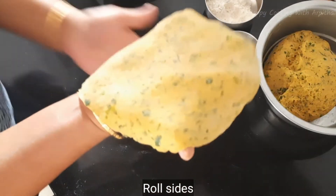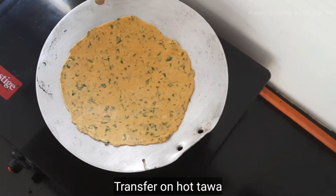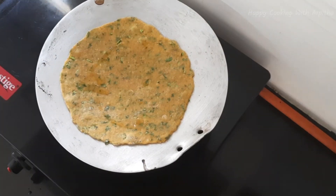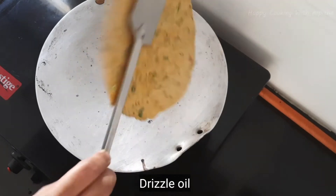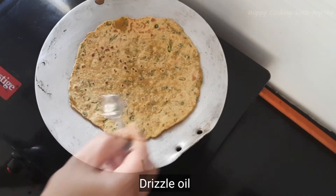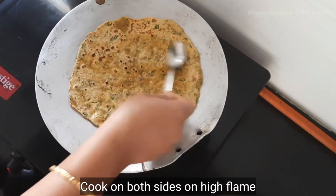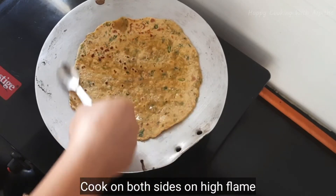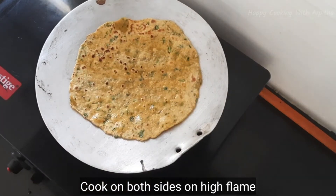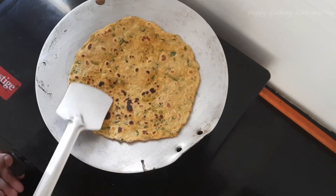Transfer this onto a very hot tawa and roast on this side until you observe a change in color and get small bubbles on the roti. Drizzle a little bit of oil on it and flip over — roast on the other side too, and apply oil on top. These methi theplas are cooked on very high flame. Cook on both sides until you get golden spots.